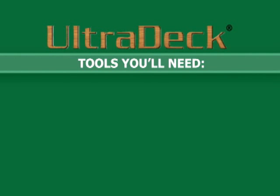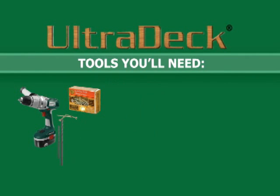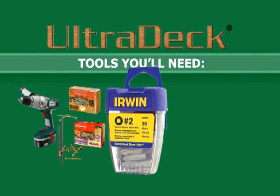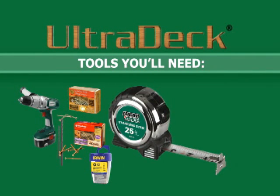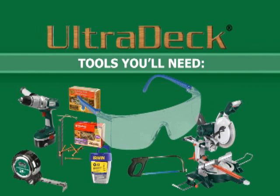Some tools needed for this project are a drill, a 1 1/8 inch drill bit, a 1 1/4 inch drill bit, number 10 3 1/2 inch quality deck screws, number 10 3 inch composite deck screws, dry bits for fasteners, a tape measure, a miter saw or chop saw, a hacksaw, and safety glasses.